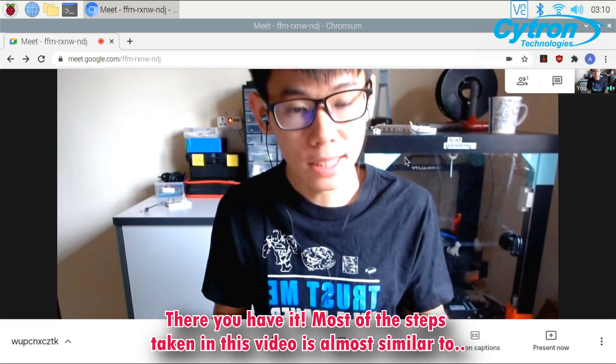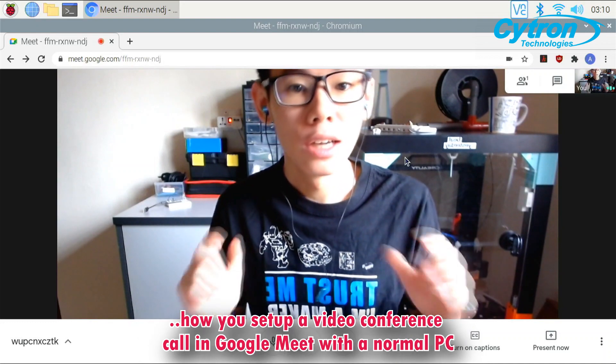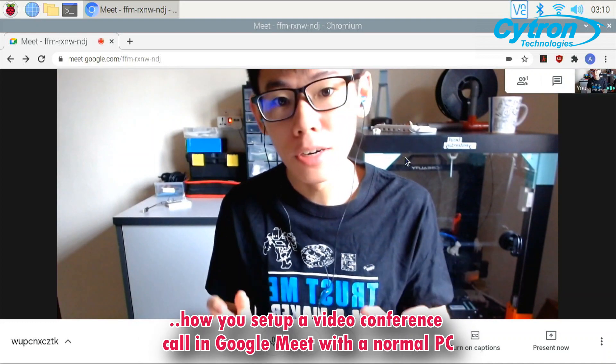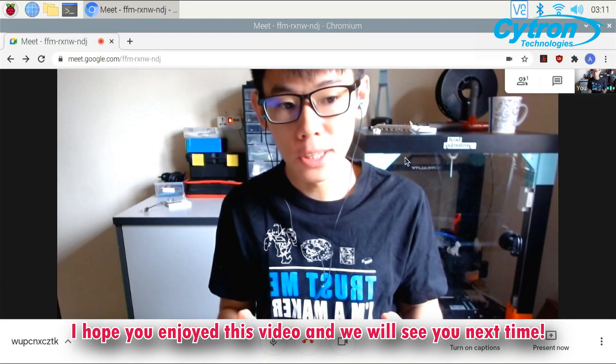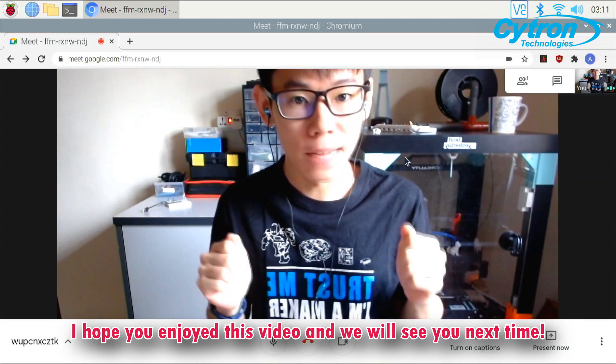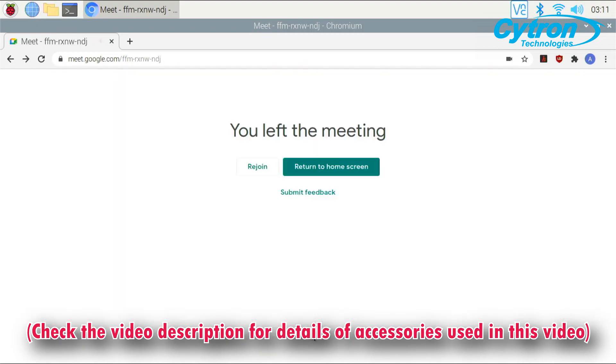There you have it. Most of the steps taken in this video are almost similar to how you set up a video conferencing call in Google Meet with a normal PC. I hope you enjoyed this video and we will see you next time. Be sure to subscribe to our channel.